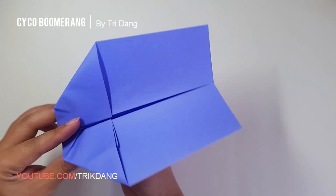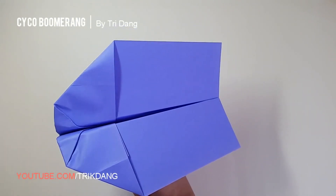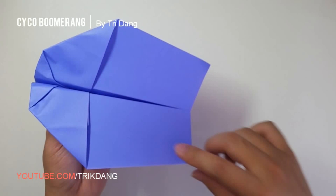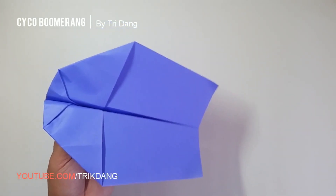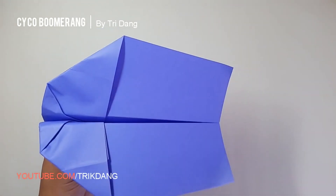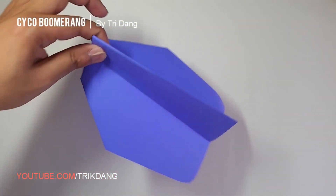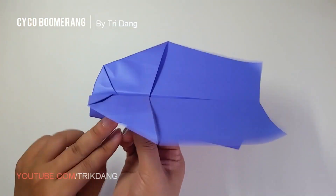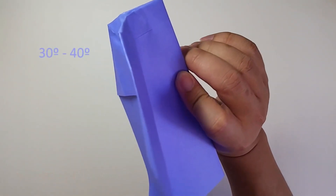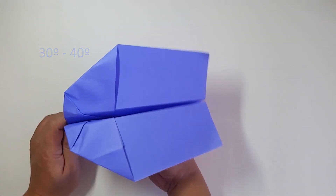Now you can unfold the wings. At this point, I will show you how to trick and throw the plane. You can see the end of the wings here — I will curve it up like this. The more you curve it up, the more it tends to fly back. But if you curve it too much, it will not fly back very well. If you want it to fly to the right, curve the one on the right more. If you want it to fly more to the left, curve the ones on the left more. Turn the paper over to show you where you can hold and throw the plane. Hold it here where you can feel the hard part. Hold it this way and throw it at 30 degrees for the direction you want it to fly back. You need to tilt it — it's about a 30-degree angle.